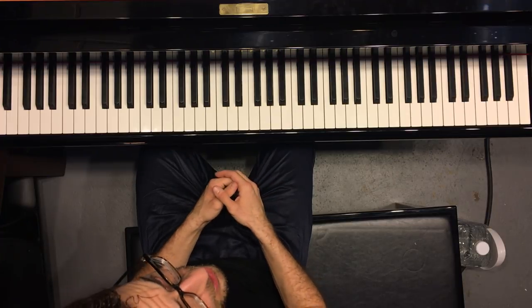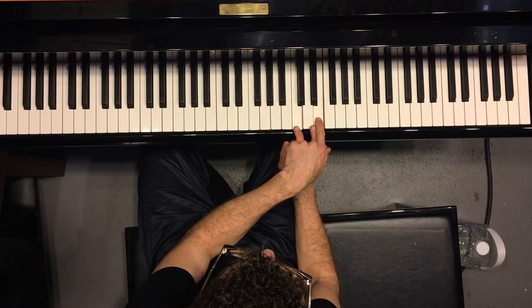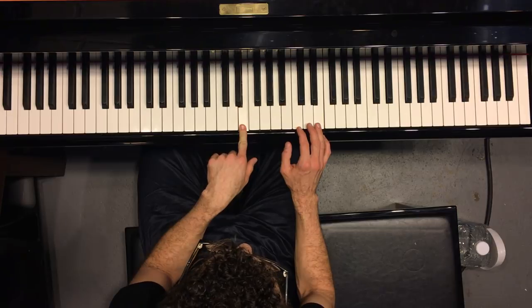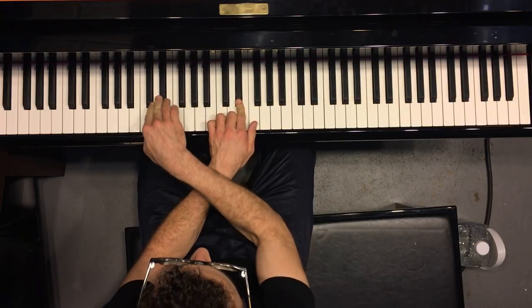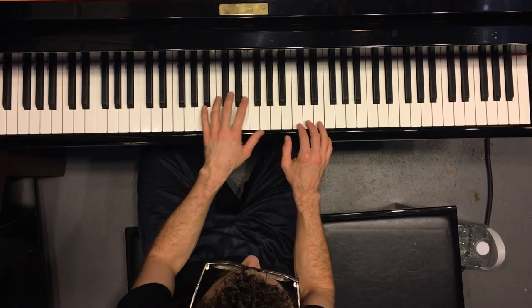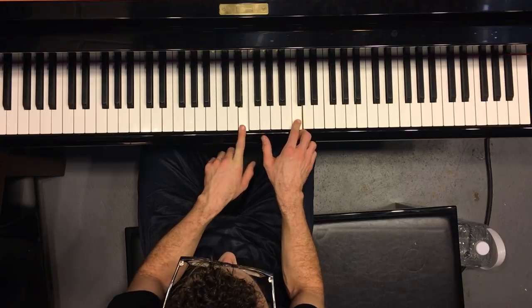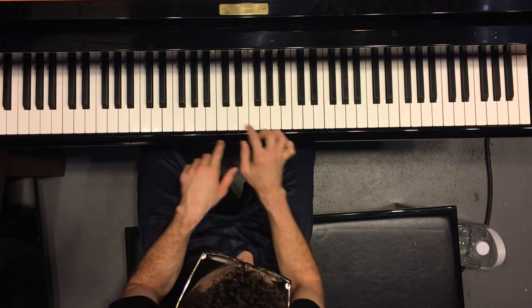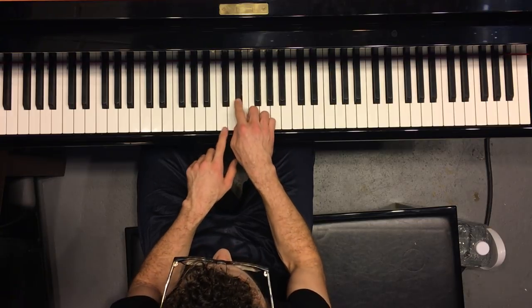I'm not going to do a super thorough explanation of that, but just in short: this E up here is exactly an octave away from this E down here. So if you flip it on its head in between these, you look at this E flat and go an octave down. That's your top note, which is now your bottom note. And the distance between the notes is the same going each direction.